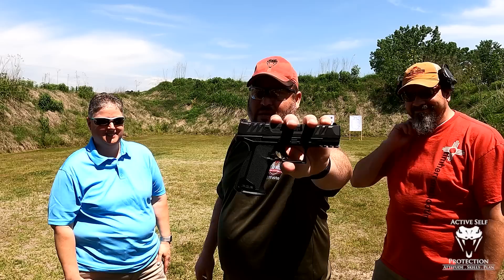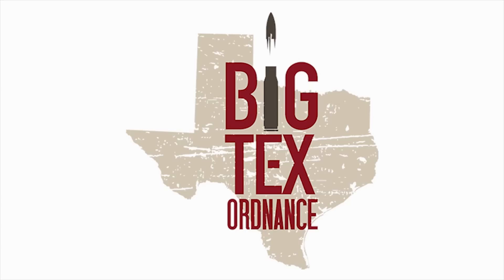Hi friends, welcome to Active Self Protection Extra. Today on a very special Sunday gear review with my friend Kara Conry from Spirit Firearms Training here in Northwest Arkansas and Neil, our CMO, we want to talk to you today about the PDPF, affectionately known as the SheDP.